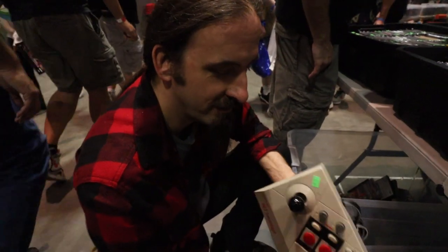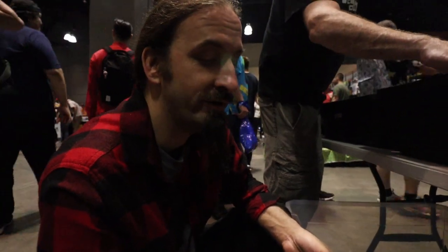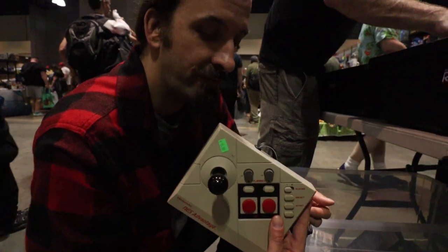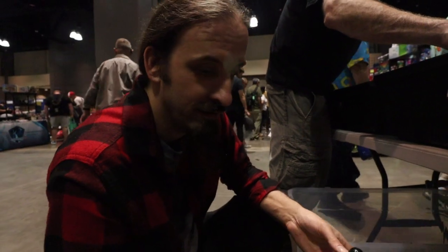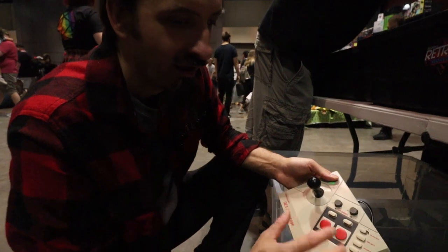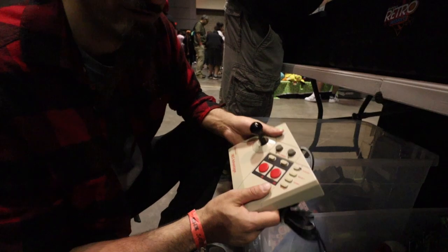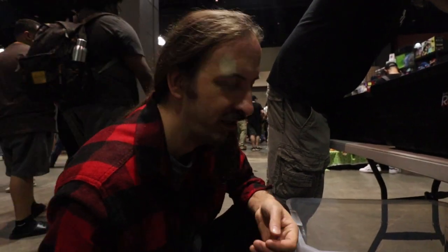The NES Advantage — could this be a possible project in the future? It's only 15 bucks. Turn it into a modern fight stick — we will see. There's some buttons but we can always make more holes and add more buttons. It's all metal so it's pretty durable, so it might be an idea.